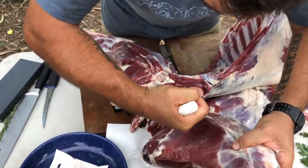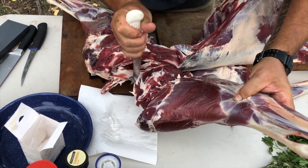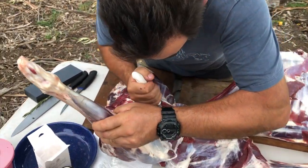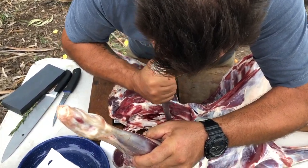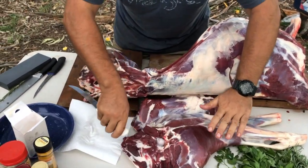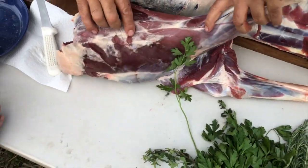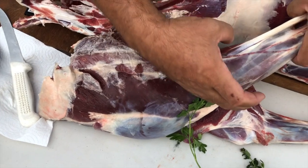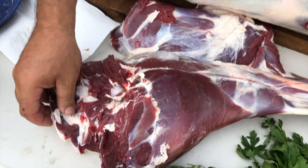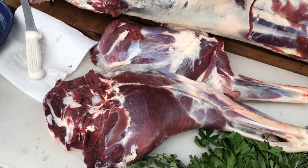We're boning out the leg, taking the hind leg off. This gives you your rump, all your topsides, all that sort of stuff - same thing as beef. It's probably one of the most tender of the game meats and most flavorful. So you've got your rump, your topsides, your silverside on the back. The silverside is here, your bell is on the front - really good for schnitzel steaks and that sort of stuff. The round steak is down the bottom, which is pretty small but still really tender.